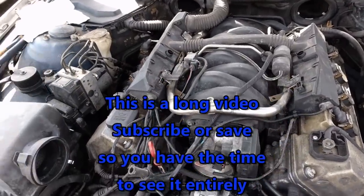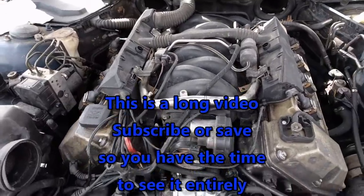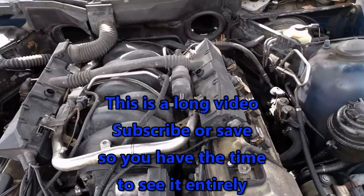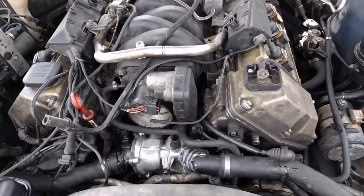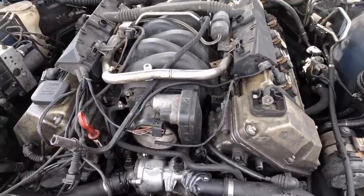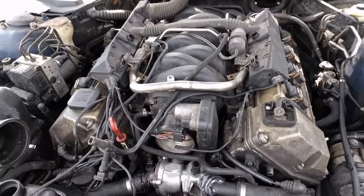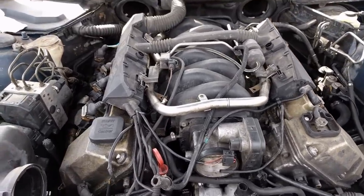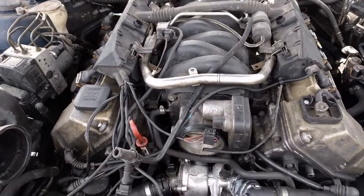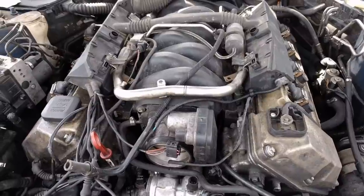Today we're going to be replacing the head gasket on a BMW 540i. We're also going to be rebuilding the VIOS timing gears and changing out the valley pan cover. There's a lot of work here, some of it maintenance, some of it needs to be done. The valley pan cover - since I'm going this far, I figure I better just change it because it's never been done before.